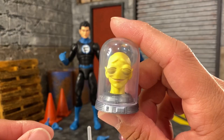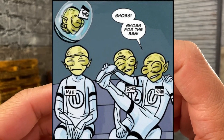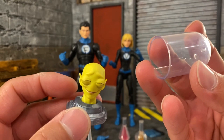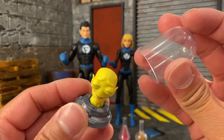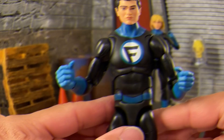The last accessory — or maybe a character — is Turg, who is a Moloid. We've seen this before, I believe with the Disney Plus Ant-Man head — I think it looks the same. You can put that on a stand that you can insert right here, and now you can just put them right there on the shelf. So there you have Turg.